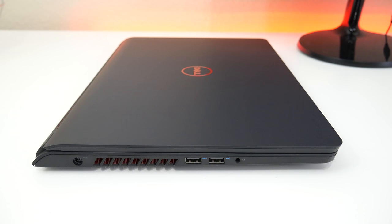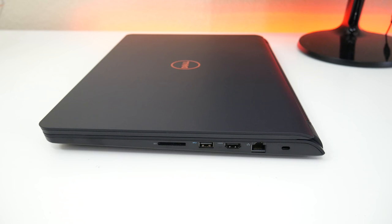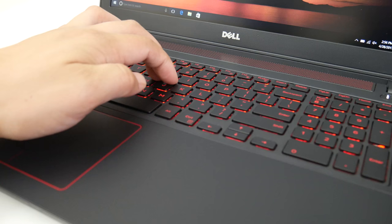Let's take a look at the ports. On the left side you've got your charging port, exhaust vent, two USB 3 ports, and a headset/microphone combo jack. This laptop weighs 5.43 pounds and is 1 inch thick. On the right side there's a Kensington security lock slot, RJ45 Ethernet, HDMI 1.4 — unlike HDMI 2.0 on the Inspiron 7567 — a USB 3 port, and an SD card reader.